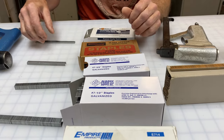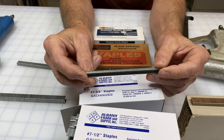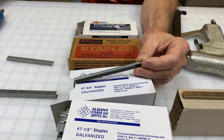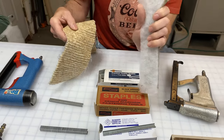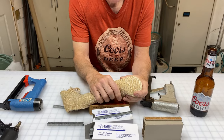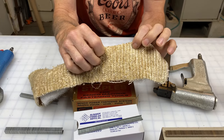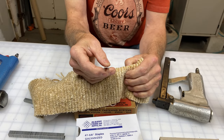An extreme example is this staple here, where you've got the three-eighths crown but a very, very short 5/32nds leg. Here's an example: this panel goes on the front of the arm of a chair. If you're putting fabric on here, the cardboard is so thin that you don't want the staple coming through and creating the porcupine effect. You want it held on nice, and that's where you use a very short-legged staple like this one.